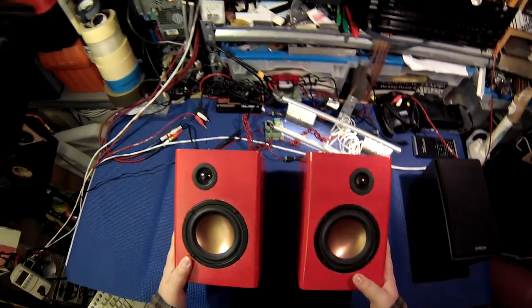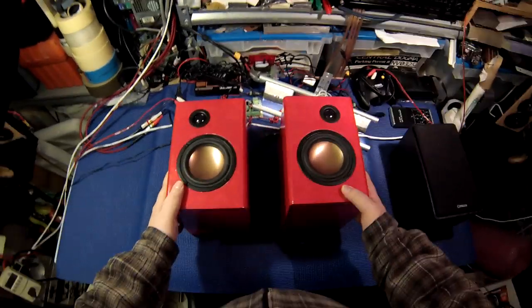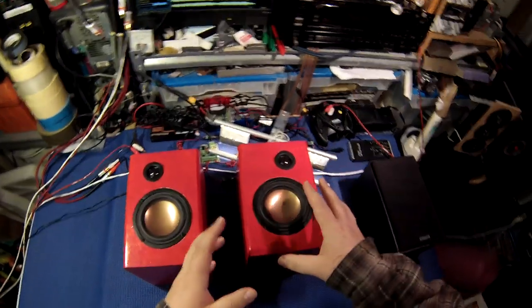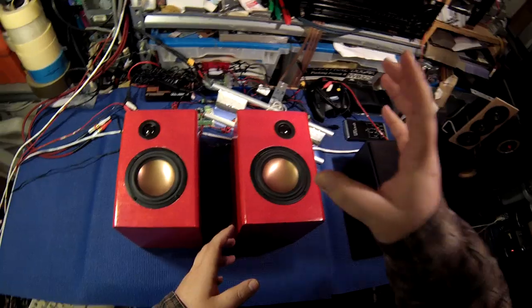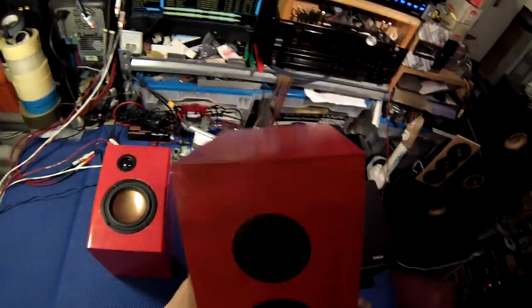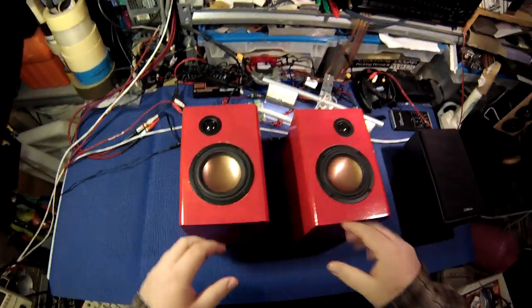The sound quality on these is comparative to the TX that I had literally an orgasm on — on video — because everything is so high end. These drivers are high end, the tweeter is high end, and the crossover components — which I was tempted to rip this apart to show you — but I'm not going to dig inside this any more than I had to.